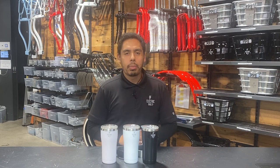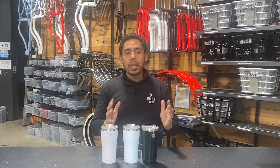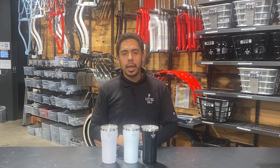Hi, this is Blake with The Electric Bike Company, and today I want to talk about the brand new EBC tumblers that we have available. Before we only had them in black and white, but now we also have them in pink, just like you see right here. So we have black, white, and pink.